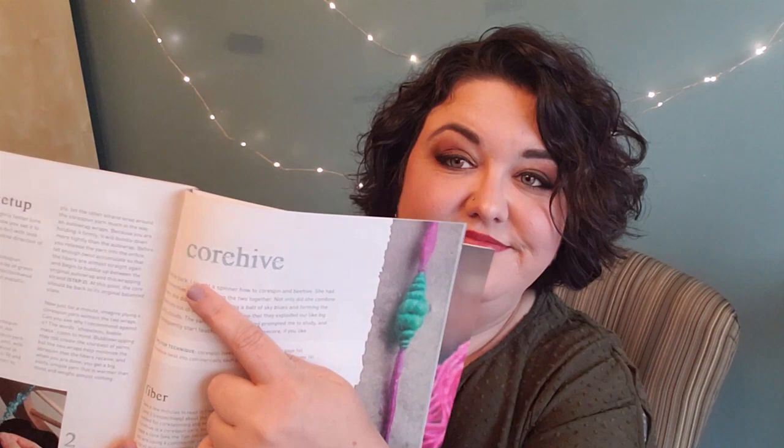What if this base right here is the orange with the silk, and the cocoons are black — so it looks like little black cocoons on a long single of the orange? How gorgeous would that be? I have to do this. Here's the thing though: this technique is a little complex because it's not just a core spin and it's not just a beehive — it's a core hive. Hi fiber friends, welcome to my channel!